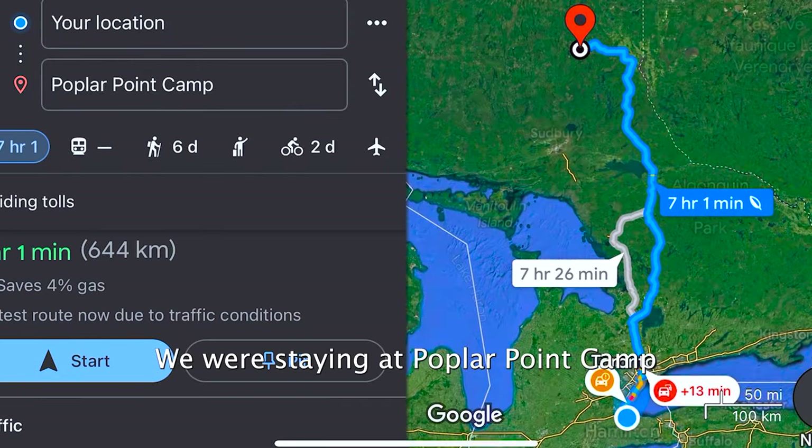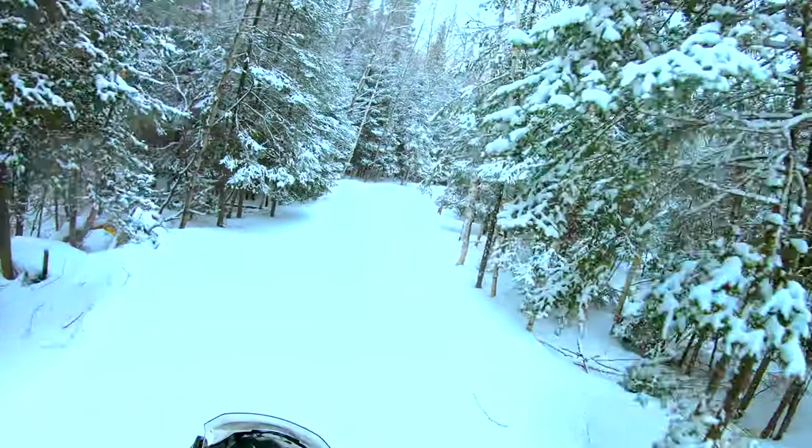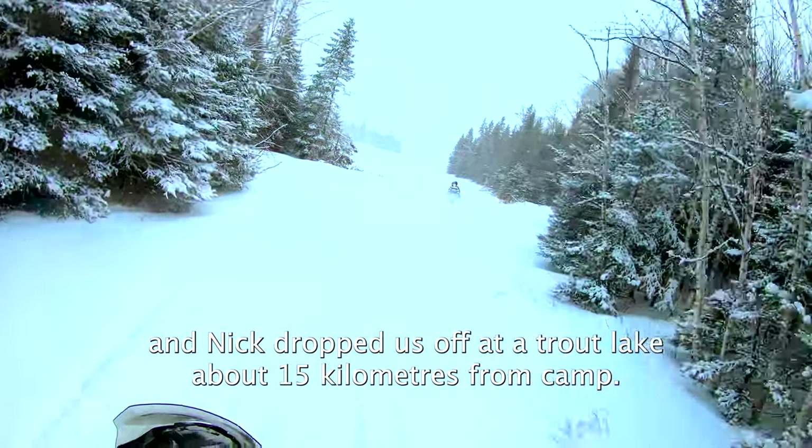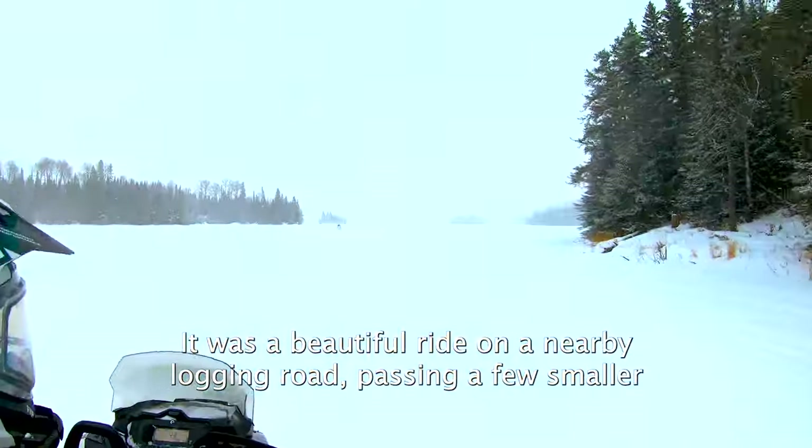We were staying at Poplar Point Camp near Elk Lake in Northeastern Ontario. Our new friends Shelly and Nick dropped us off at a trout lake about 15km from camp. It was a beautiful ride down a nearby logging road, passing a few smaller lakes along the way.